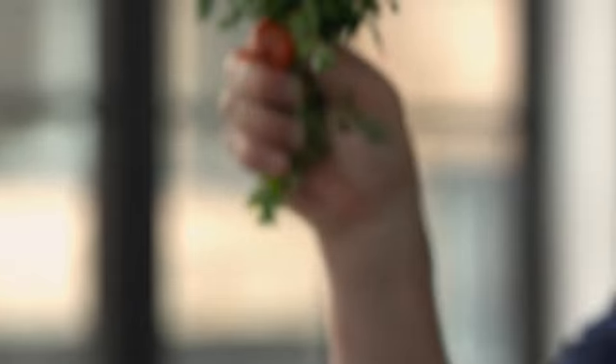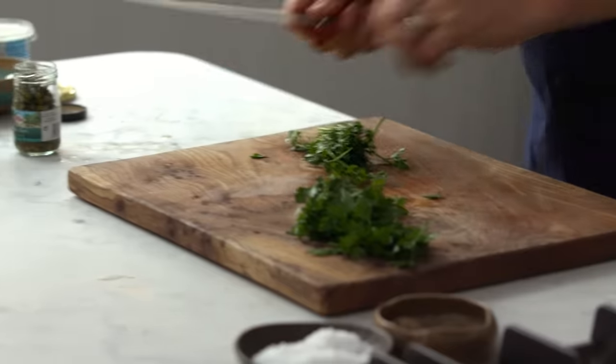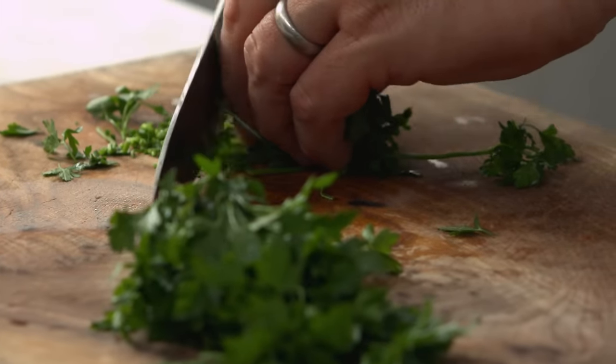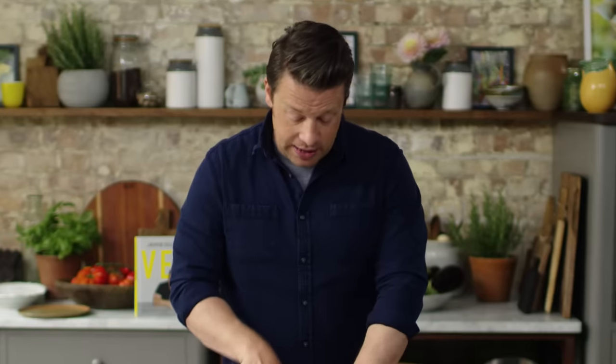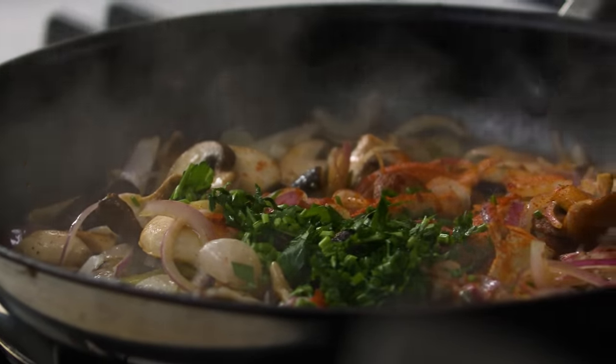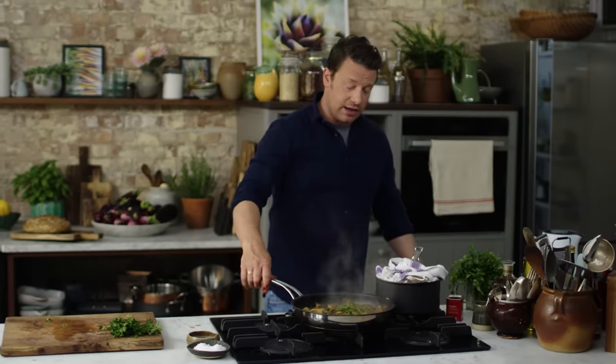I want to add some parsley. Rip off the herby part for later and then with the stalks, don't throw it away. Finely slice the stalks — there's brilliant flavour in there, very sweet. And that's going to go in the pan right now and then I'm going to flame it. Now you don't have to flame it. I'm using whisky. You could use cognac. You could use even gin.